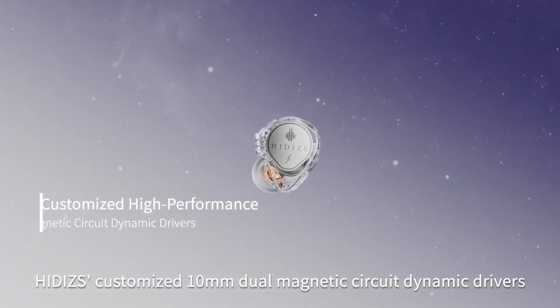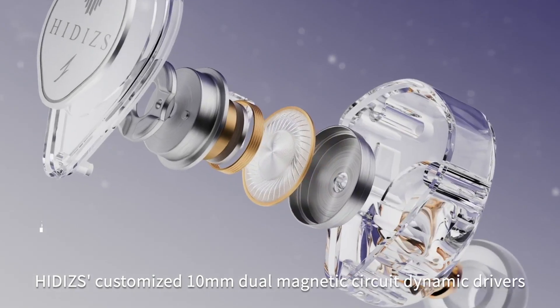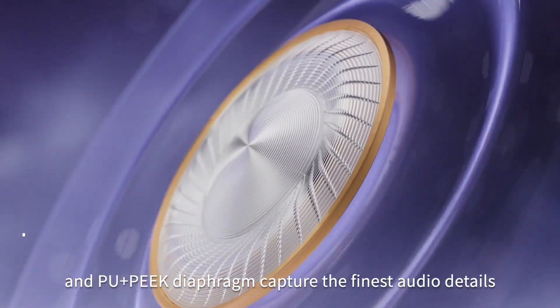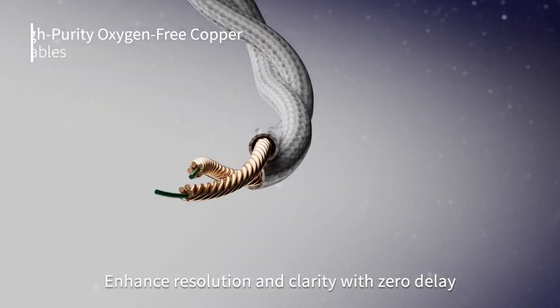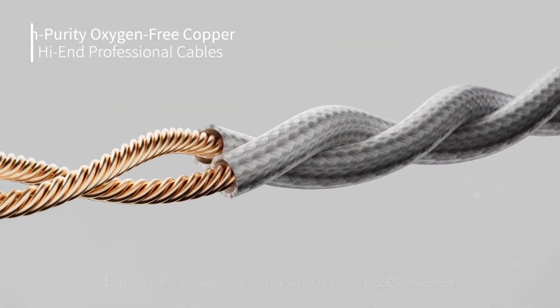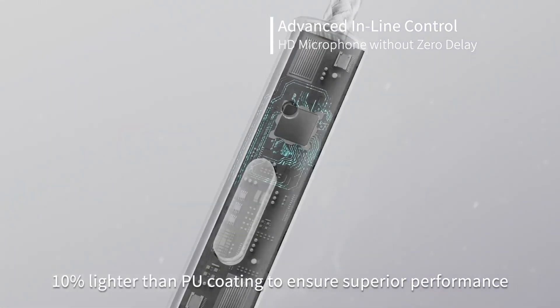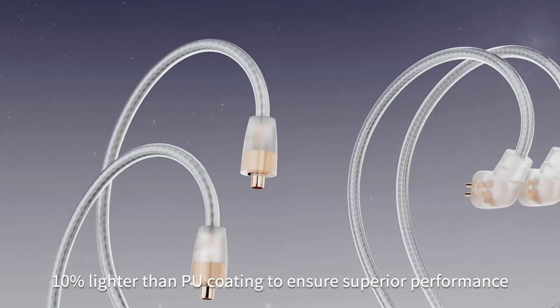HIDES customized 10mm dual magnetic circuit dynamic drivers and PU plus PEEK diaphragm capture the finest audio details. Enhanced resolution and clarity with zero delay using a high-end oxygen-free copper cable, 10% lighter than PU coating to ensure superior performance.